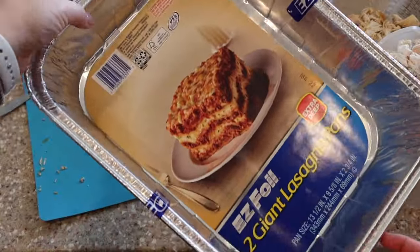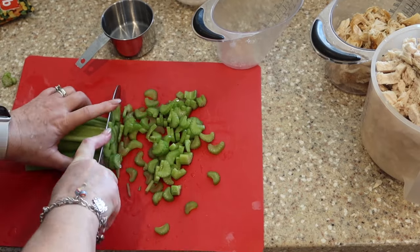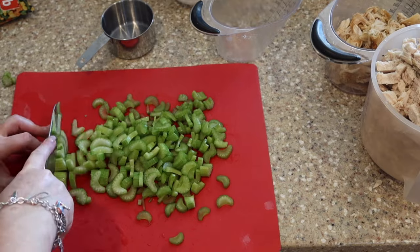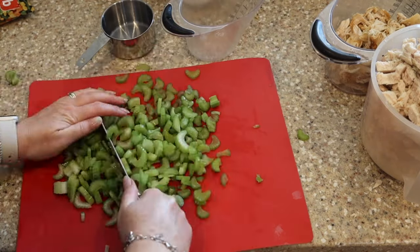I bought these super deep 9x13 disposable pans for this. You can use traditional 9x13 glass pans if you have enough of them. If you're using the metal disposable ones, wash them out before putting any food in them. Now we're going to start chopping up the celery, which is for one of the recipes.